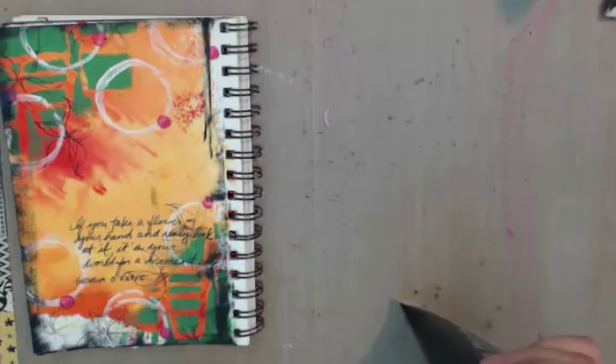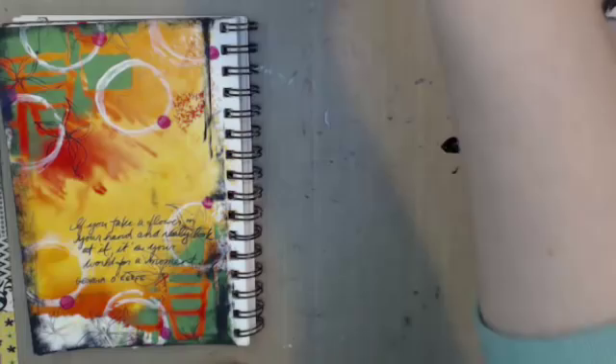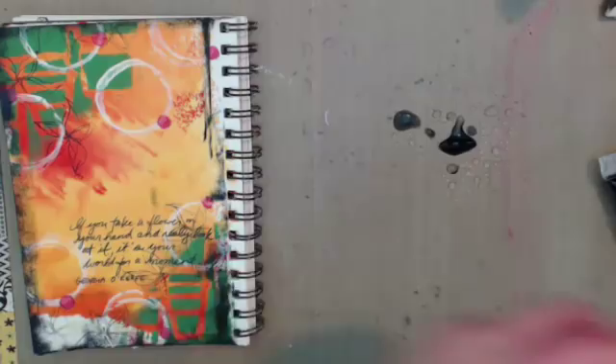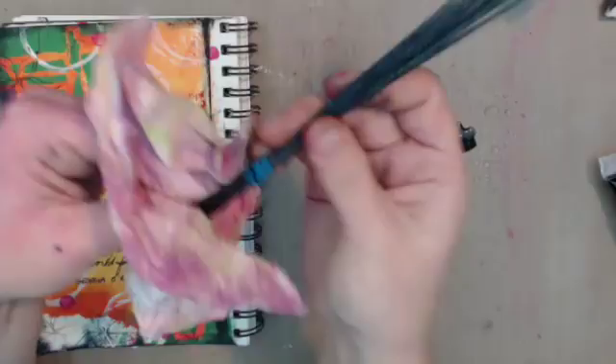All right, tiny bit of black paint, some water. I'm going to use the handy dandy brush — the oh-so-fancy brush. You can get the same one from Liquitex or Tim Holtz. Actually, my friend Jane got me this — it's just part of a broom from the dollar store, cut off the broom.